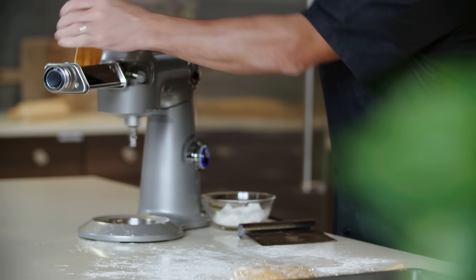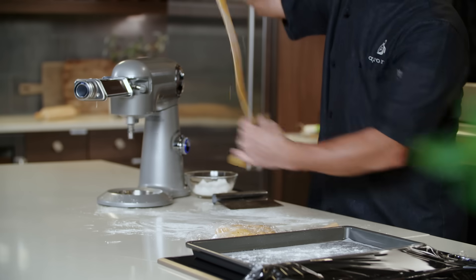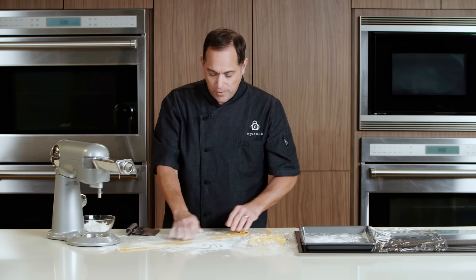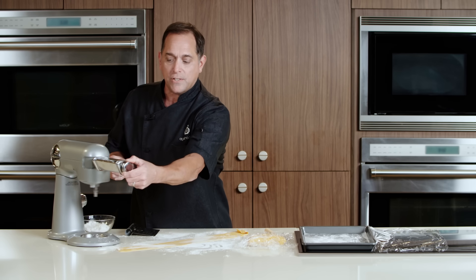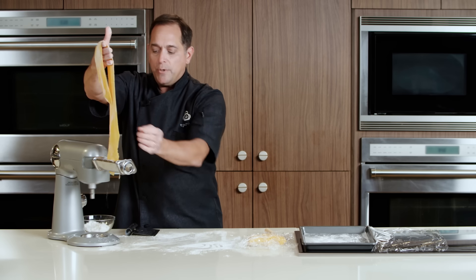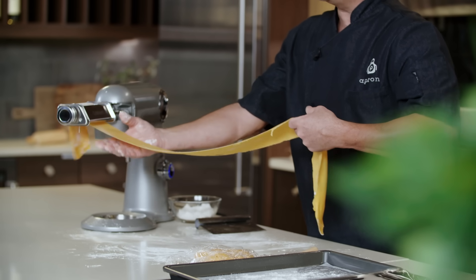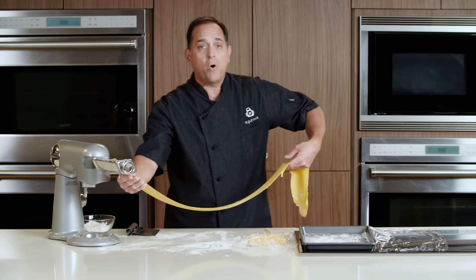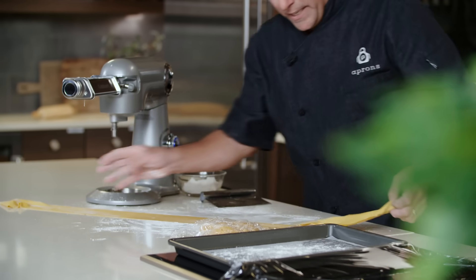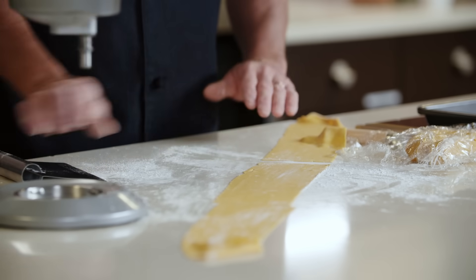Now we'll set it one setting lower. I'm putting a little bit more flour on the dough because as you're rolling it through, some moisture may start coming out and we don't want it to stick to our rollers. So I'm going to reduce the settings one more time and pass it through again. The thickness of the dough is really up to you — if you want a really thin pasta, you can roll it through one more time. I think we have a good texture right now, so I'm going to lay this across my counter and cut it into thirds to make it easier to work with.